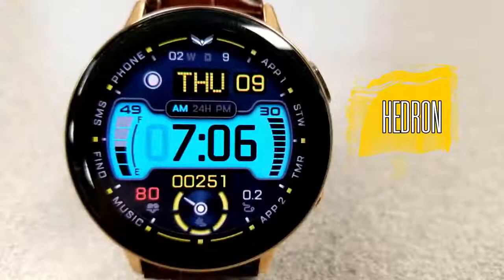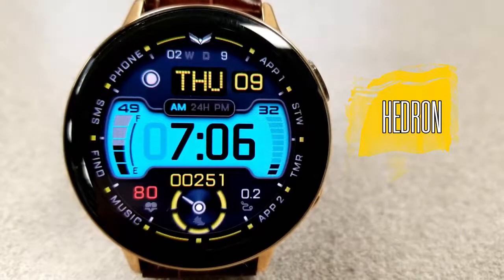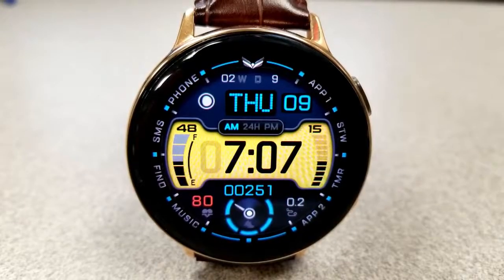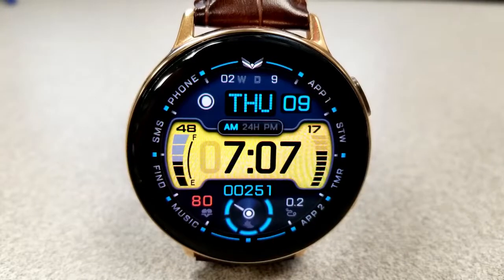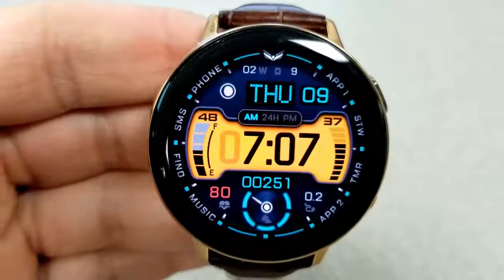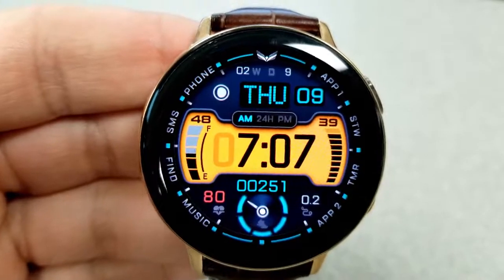Here we go with this all-digital watch face, which has both a modern and a sporty design to it. It comes with digital and analog accents, theme variations, a ton of app shortcuts, as well as all the useful activity information that you would expect to see in a Balazi design.